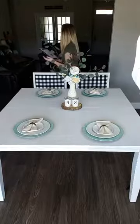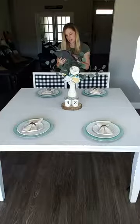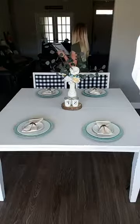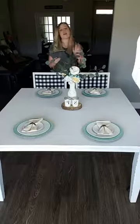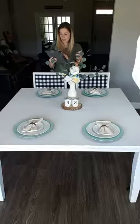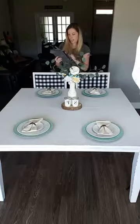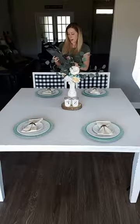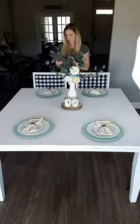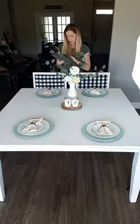Hey guys, sorry about that — my dog thinks somebody is here but it's just me. Hang on one second, I have my camera so far away so I'm trying to pull up my video on my iPad so I can see if anybody hops on and get any comments. I'm going to show you guys today how I change up my table from spring/summer decor to my fall decor.